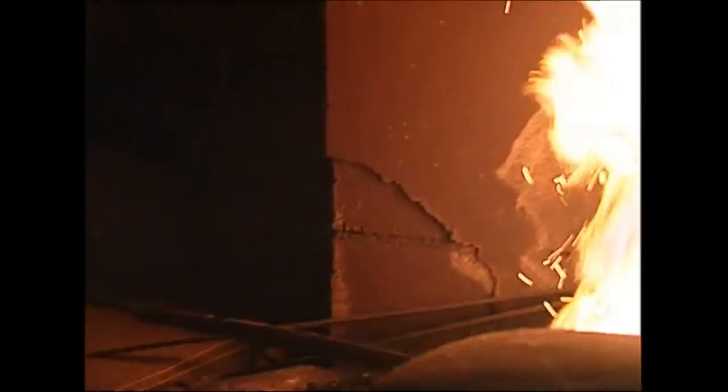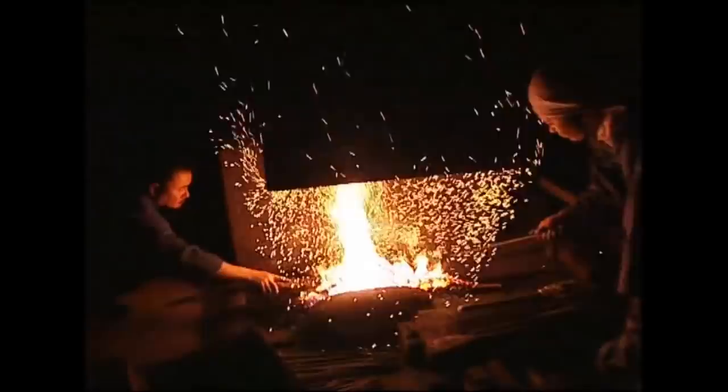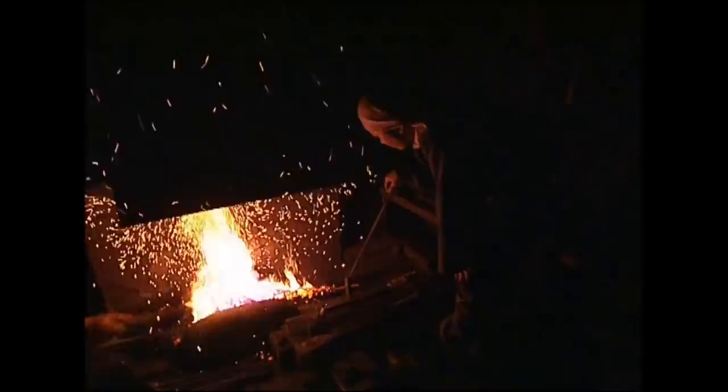It has to be heated to exactly the right temperature and for the right amount of time. Too short a time and the exposed steel wouldn't get hot enough. But if it's heated for too long, the painted area would reach the same temperature as the rest of the blade. That's why the room is so dark — they can tell how hot the sword is by the colour it glows.